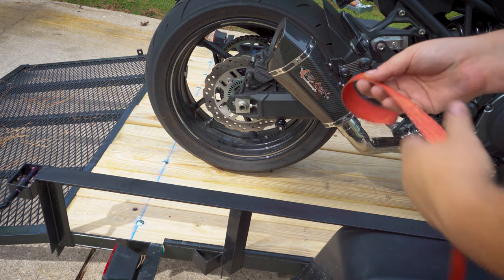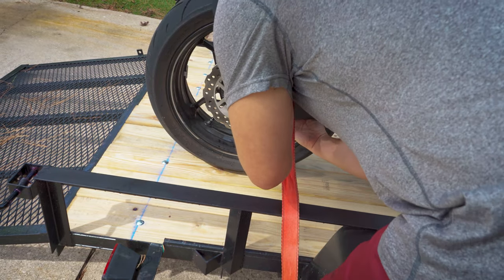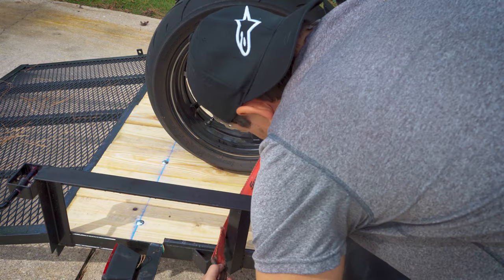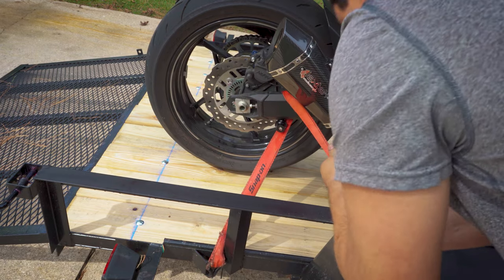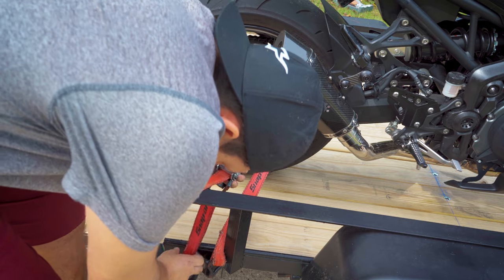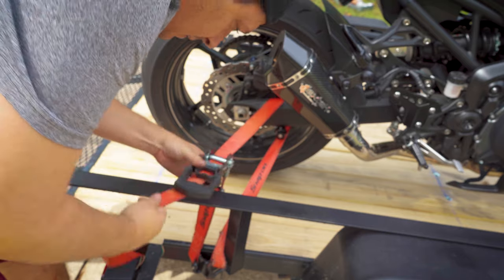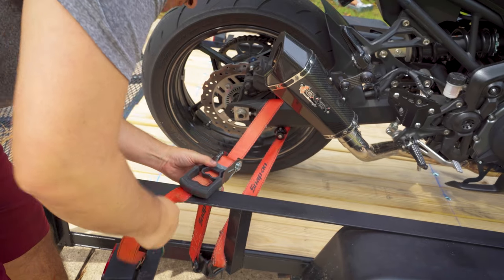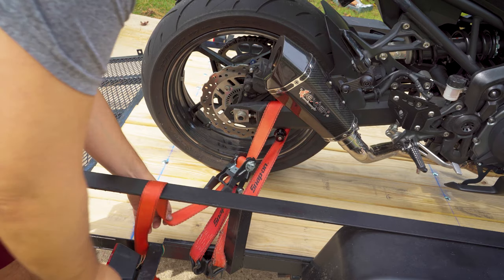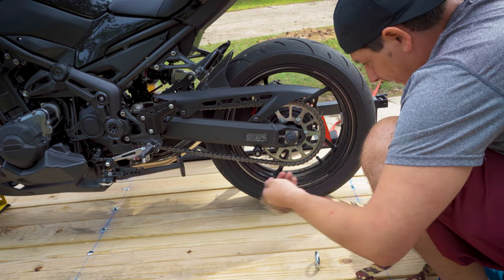I'm just gonna grab the swing arm, just make sure we're not grabbing any wires — it's all swing arm. Pulling the bike over, so that's good for now. Other side, we're gonna do the same thing.